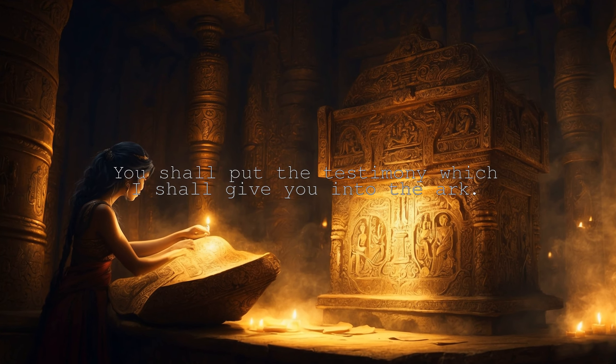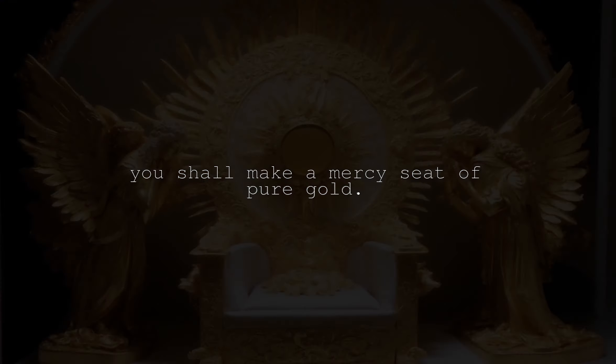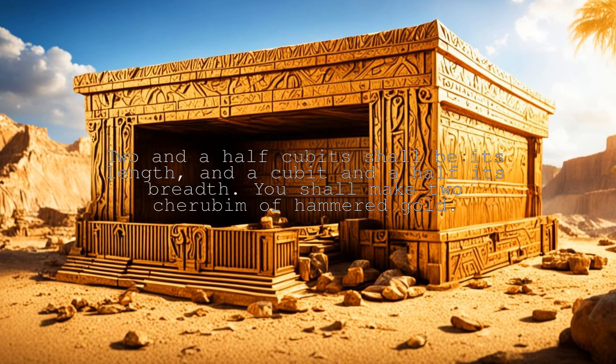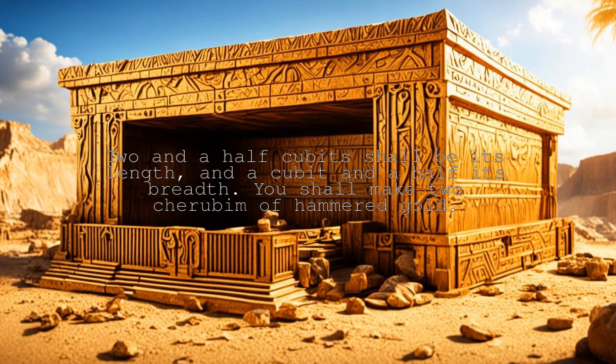You shall put the testimony which I shall give you into the ark. You shall make a mercy seat of pure gold. Two and a half cubits shall be its length and a cubit and a half its breadth.